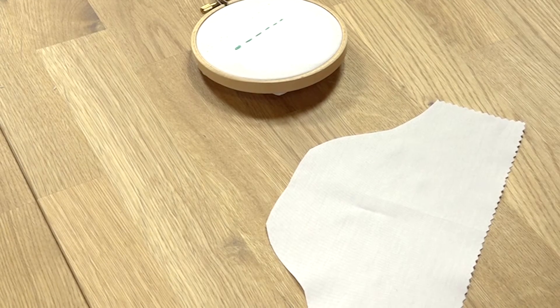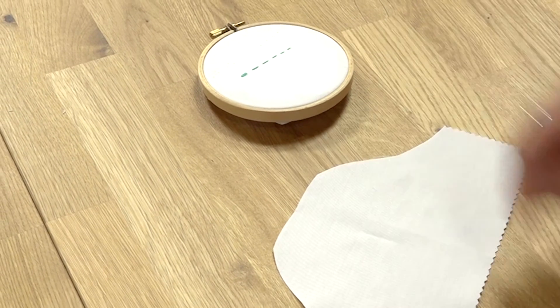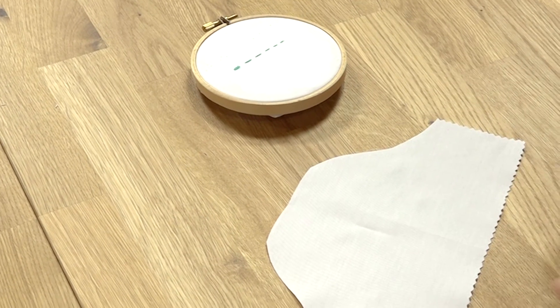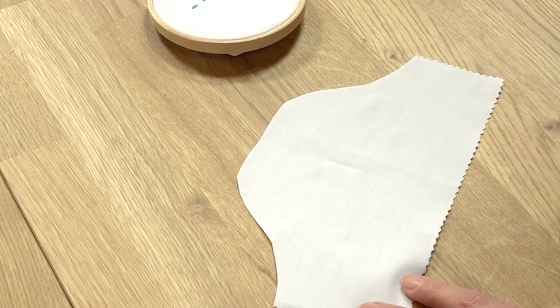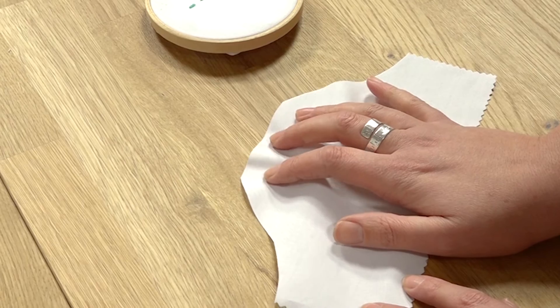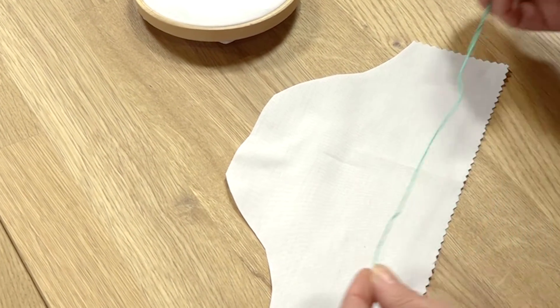I'm going to be showing you how to do an ease stitch, which is very similar to a running stitch, but the purpose of it is different. I've mocked up the head of a sleeve here — nine times out of ten you will have to ease the top section of your sleeve, and this is the stitch you would use to do that by hand.